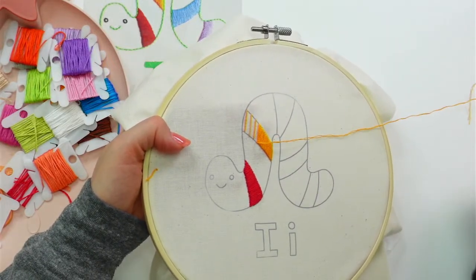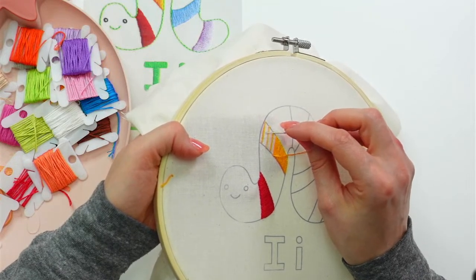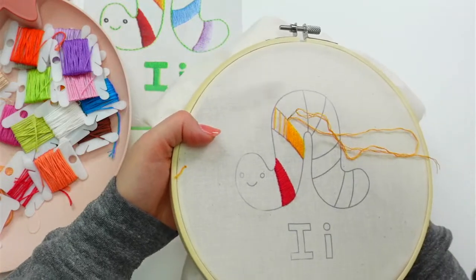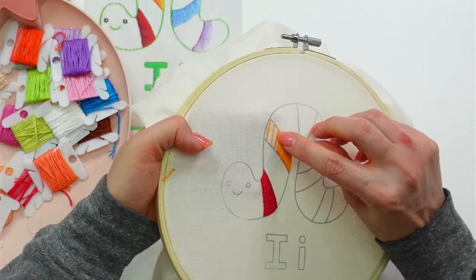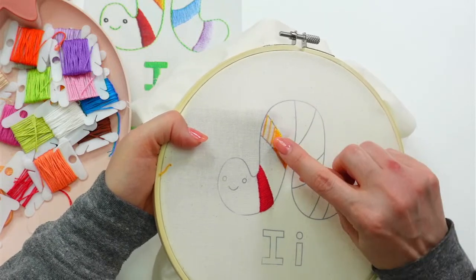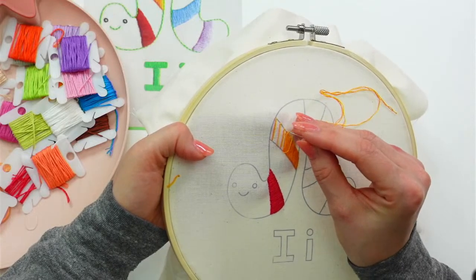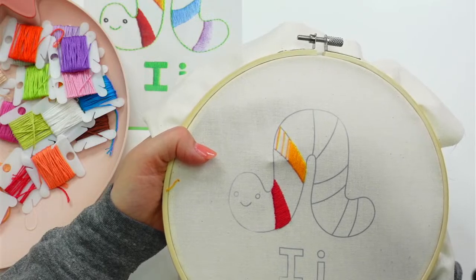Amanda says she's only done satin stitch once and asks if it's better to make a few sections like I did. What I'm doing is making guide stitches. I actually drew those lines with pencil first. You can just start from one side and go all the way to the other — that's totally fine. But what makes this easier is that if I only fill in the spaces in between, I'm more likely to keep my stitches parallel the whole time. The guide stitches are just a visual guide so I don't veer one way and then the other — I want them all super parallel.